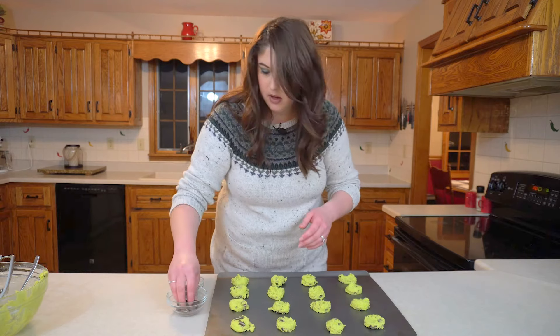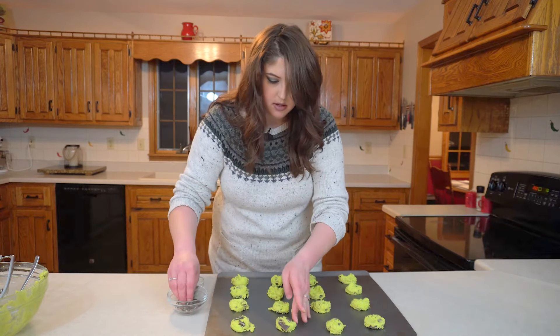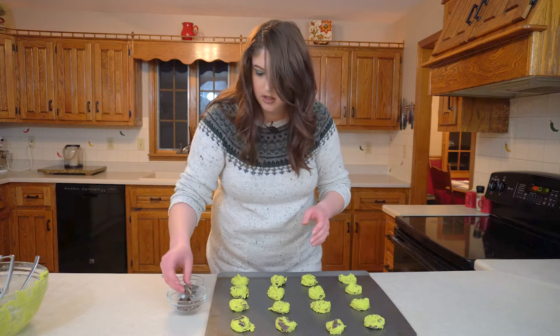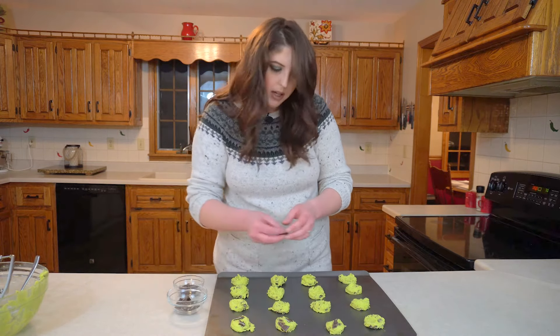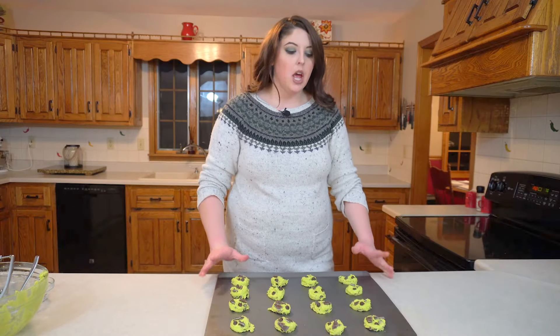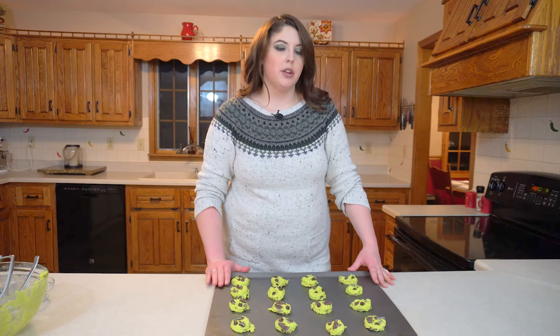I'm just going to stick a few of these right on top because once they cook, they're going to melt and they're going to look so pretty once they come out. I'm going to place this in the oven at 350 degrees for about 11 to 13 minutes.